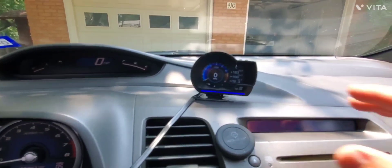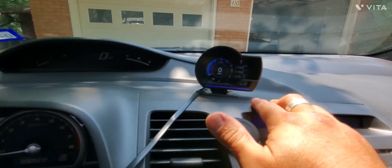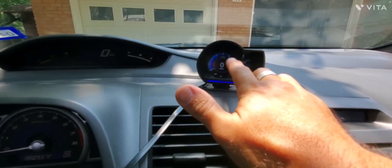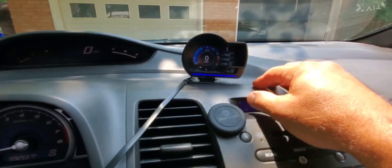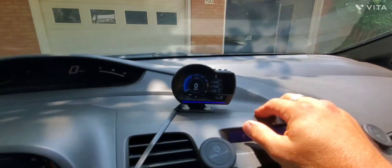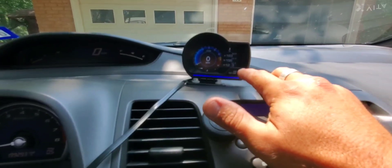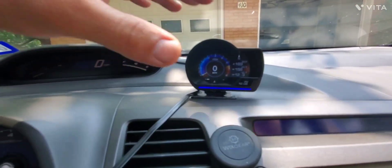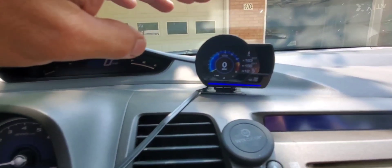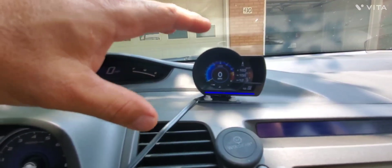These units are about $40 — I wouldn't spend more than $40, that's what I spent on this one. I didn't need the speedometer or the RPM readout since I have those already. But I wanted something that showed temperatures and voltage together, so this unit tells you all your parameters.